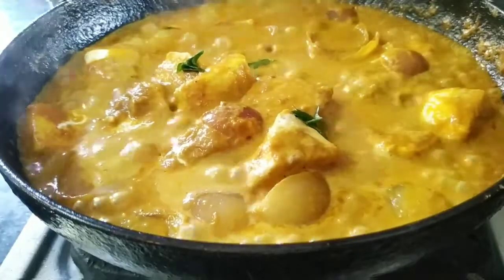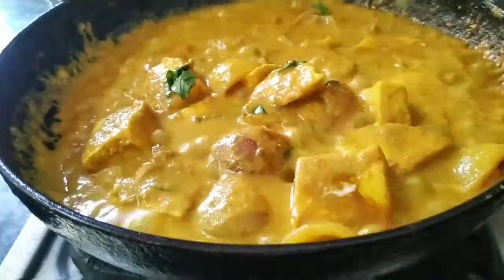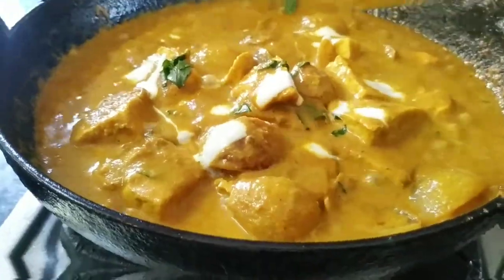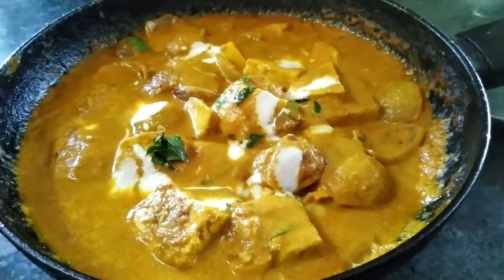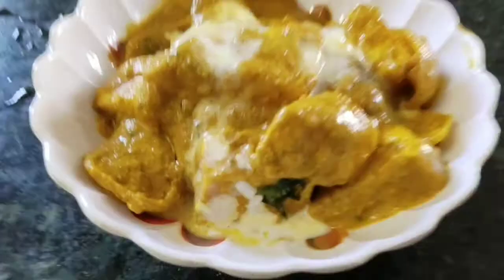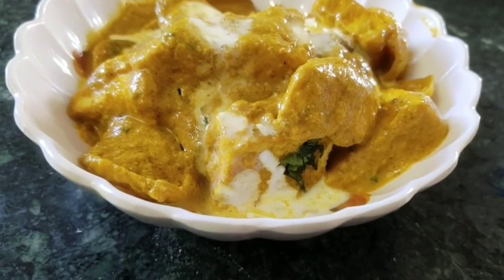Now I can cook this in a few minutes. We have butter paneer ready — it is very good, yummy, and very tasty. Please share this video with your friends. Don't forget to subscribe to the channel and press the bell icon to get all notifications.